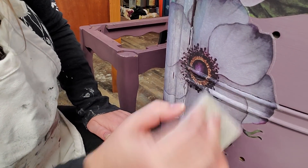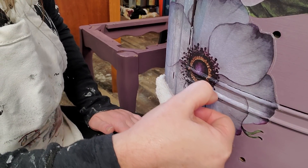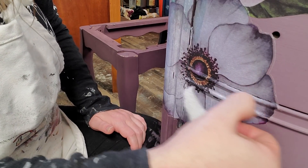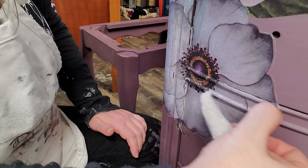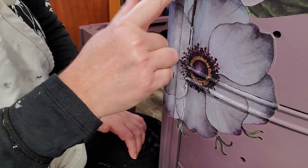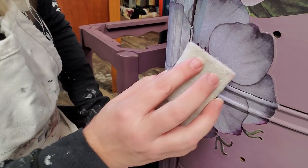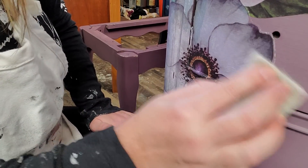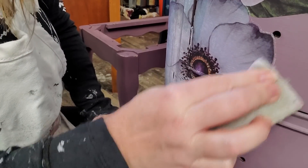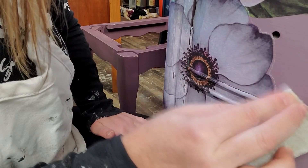I'm going to do the same thing on my lip here. I want to make sure it's all attached with my fingers first because my fingers will feel any areas where the adhesive is sticking up, so I can press it down before I go over it with my finishing pad. Here's a good area where I'm going to diminish the halo around the edge of my transfer.